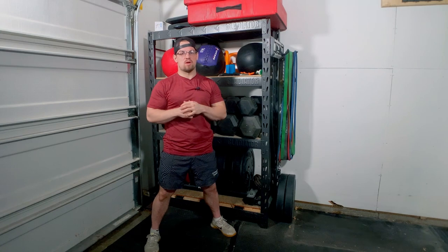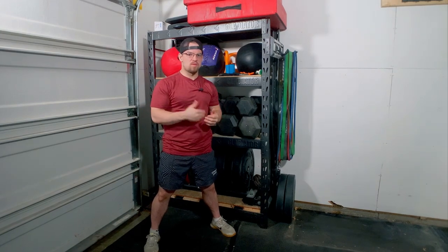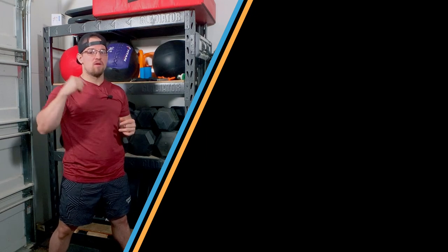You might have just increased the size of your garage or added extra room with this storage option. Make sure you check out this video so you have the seven strength equipment essentials for CrossFit.